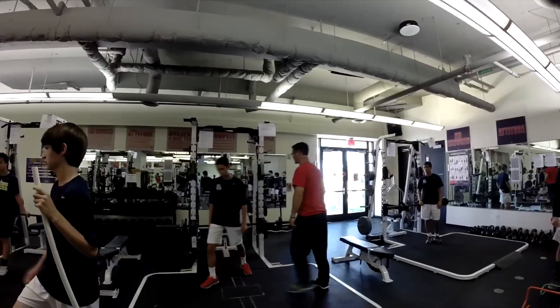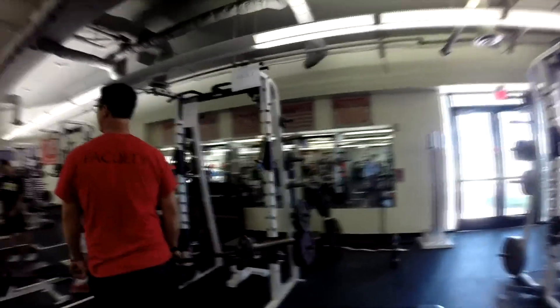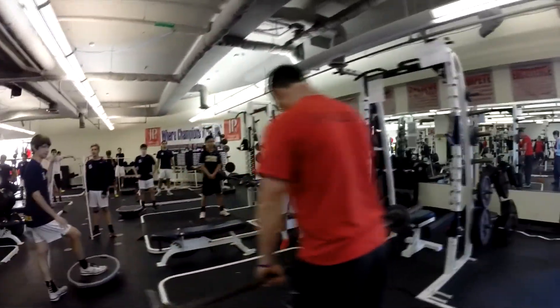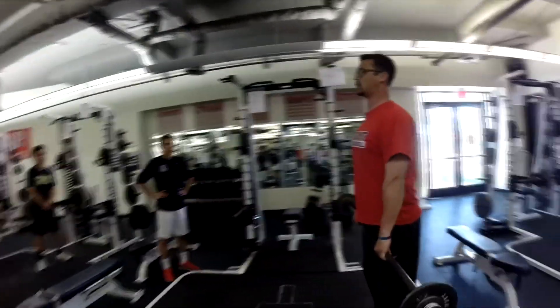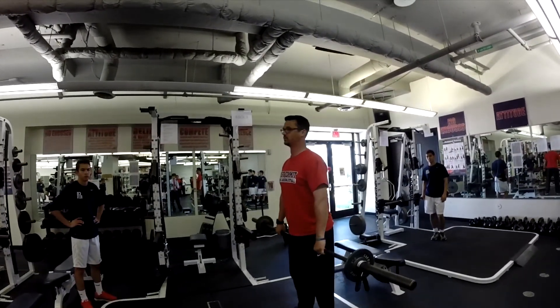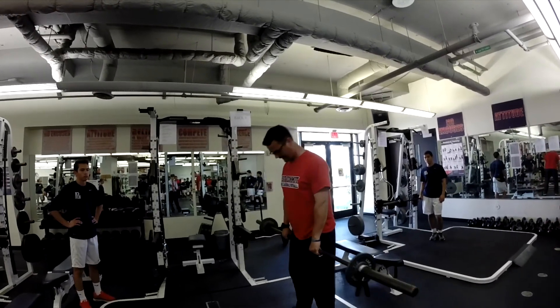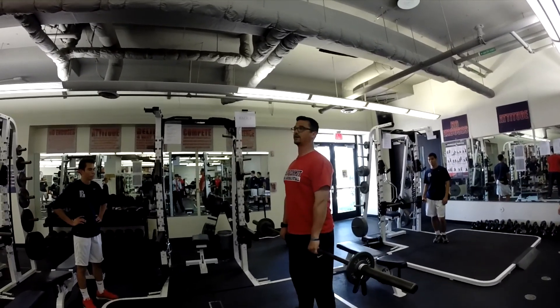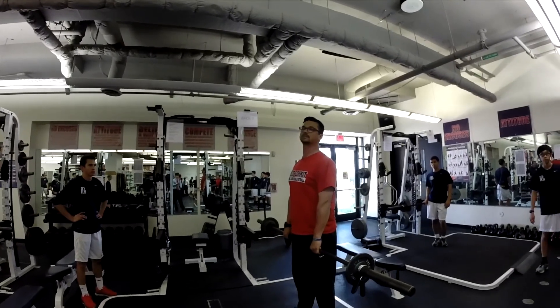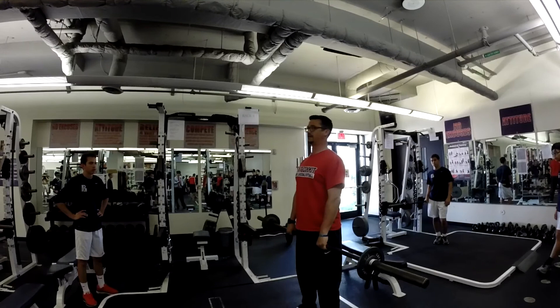Now let's go over our cleans. We want to make sure we have our chest up. We have our arms a little bit wider than our shoulder blades — find that happy medium. We don't want it too tight, we don't want it too wide. Right outside of your hips, right outside of your shoulder blades. Your base is a little bit wider than your shoulders, in the jumping position. You don't jump way out here — you have to have it underneath you.